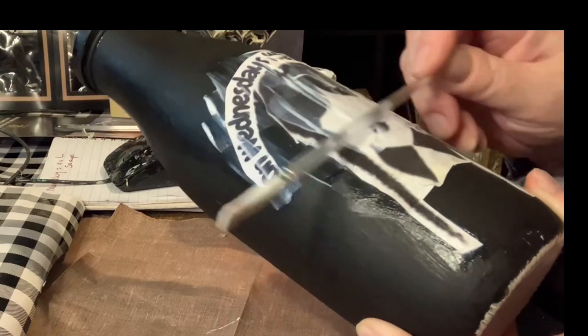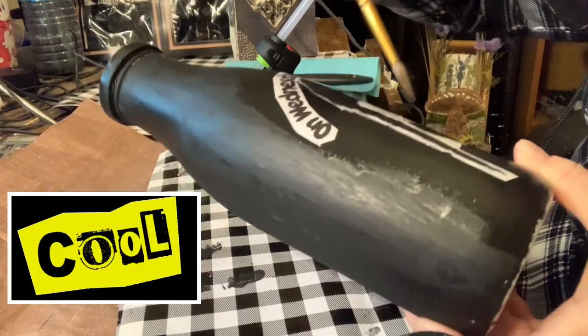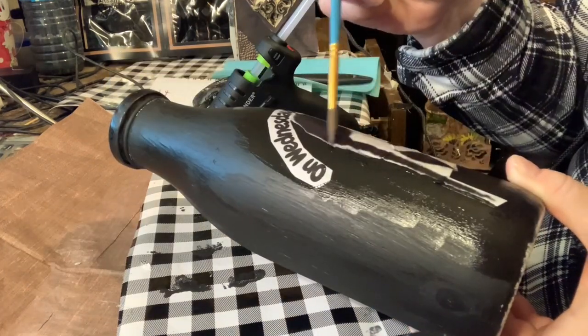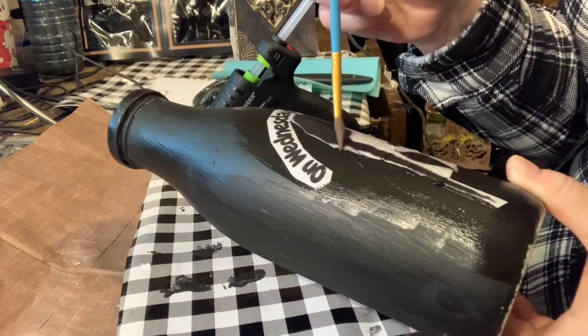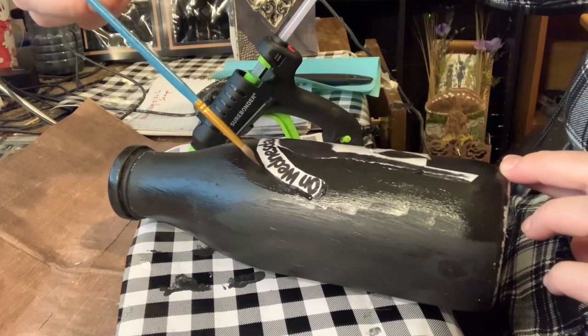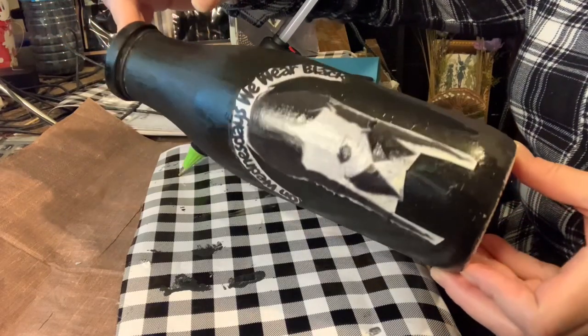Then I took the side of the paintbrush and used it as a roller to try and roll out the bubbles. Once I did that, I took some more black paint and painted around all of the edges of the decal so that it would blend in well with the bottle.